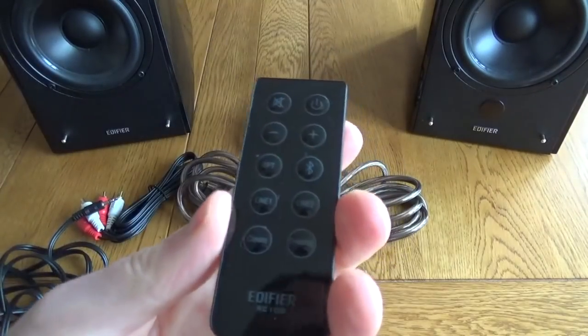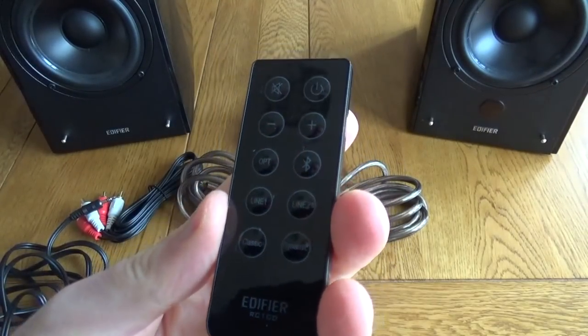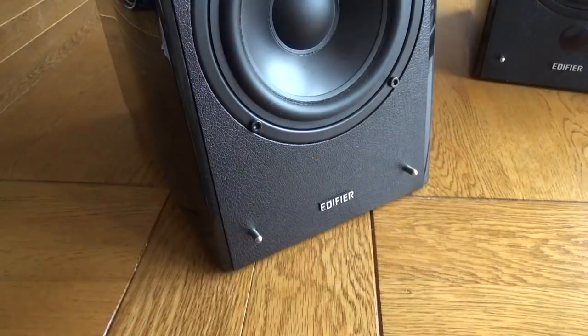There's also a small remote. It would have been nice if this was backlit or had glow-in-the-dark buttons, because it can be a bit tricky to use.